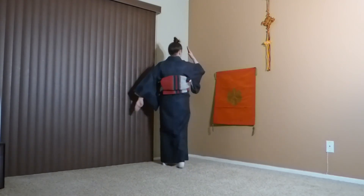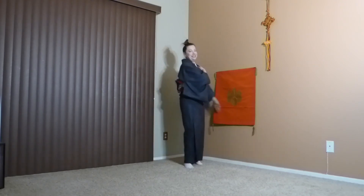Let's keep moving. I'm doing it in a kimono, so you can do whatever you're wearing. No excuses.